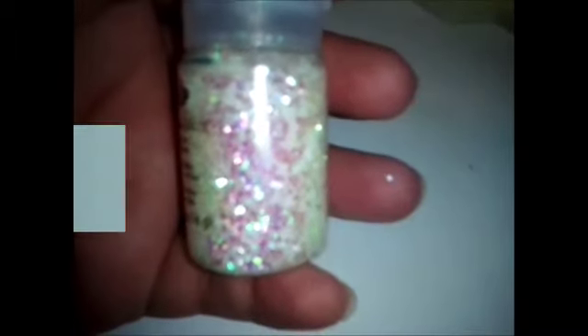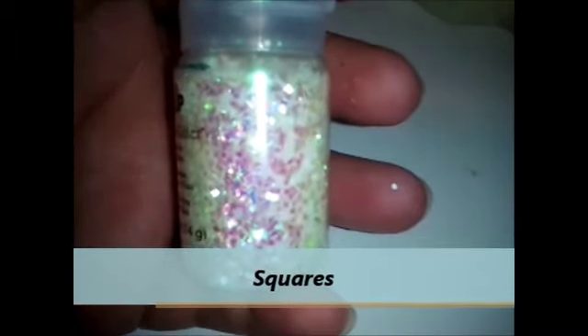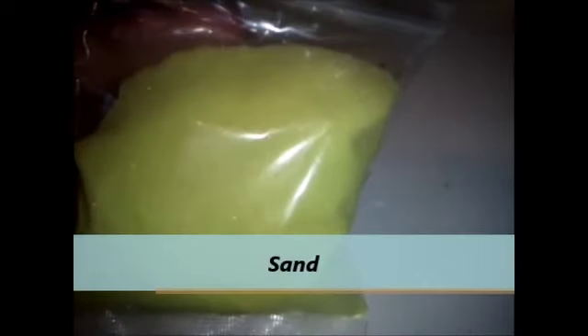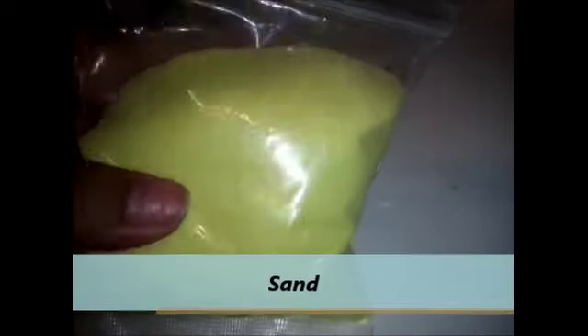These are iridescent squares — the only difference is they're square shaped. We also have sand; you can use colored sand, just basic arts and crafts sand, any type of sand. Then we have these that are matte — again, there's no shine to it. This one has a little bit of a shine, but it's nothing like what foil glitter does for you. These are hexes — you can see the shape. So these are matte blue hexes.